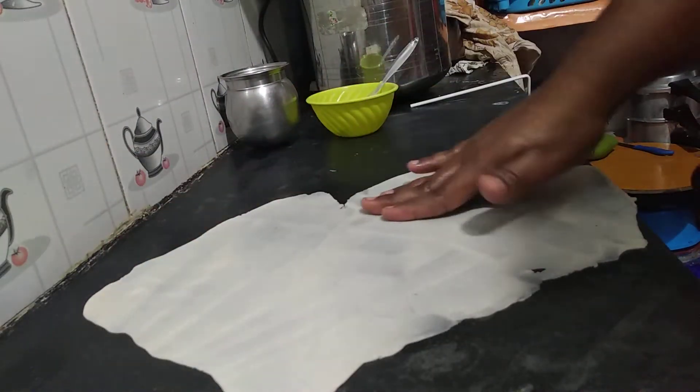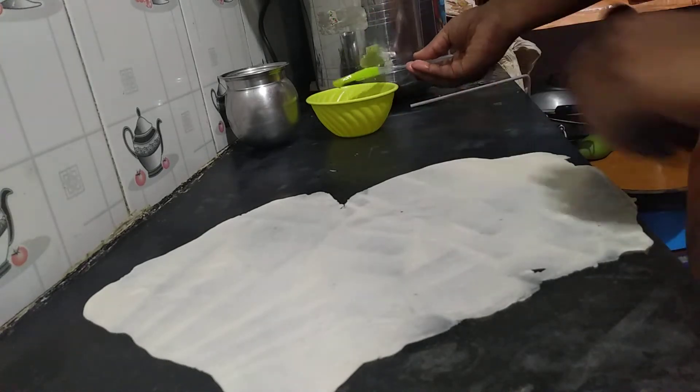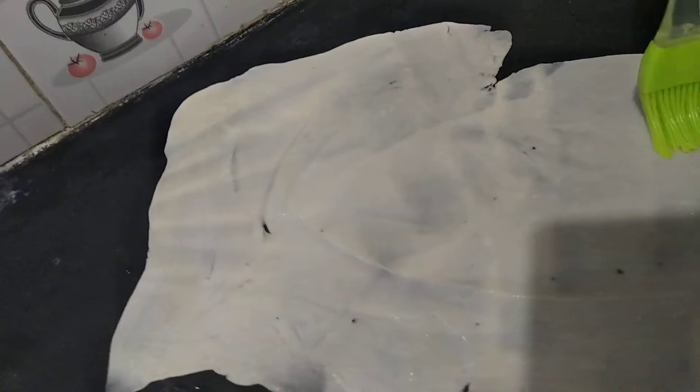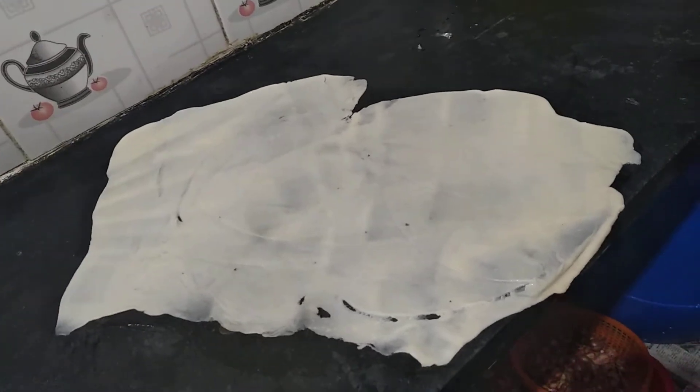We have put the countertop in this way. We will mix a whole piece of the flour. We will mix the flour and add the flour. We will mix it in the way we can mix. We will mix the flour with the flour.